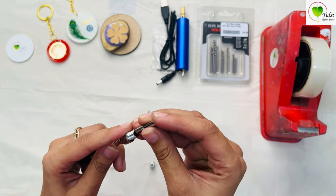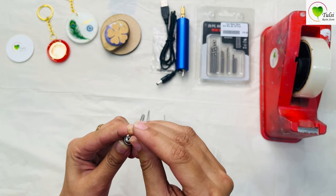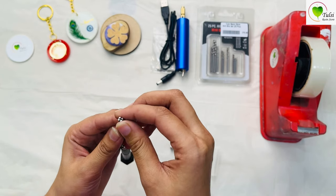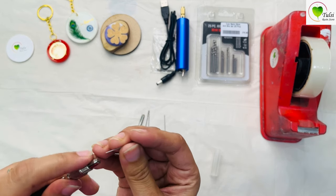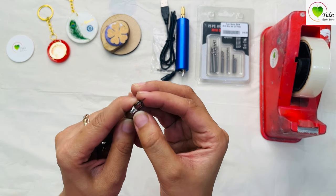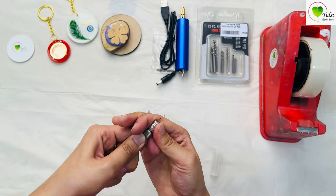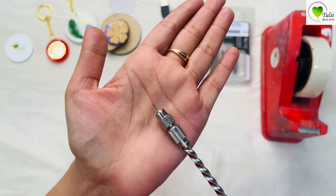We'll put the thinnest nozzle on first. This is the thinnest bit available in the package. If you put it in and the needle gets lost inside the nozzle, just take it out and put it in again, holding it here. Then tighten the cap. It's done — you can see it is fixed.